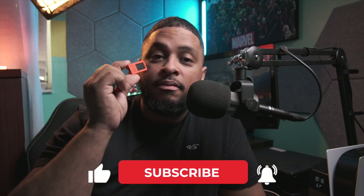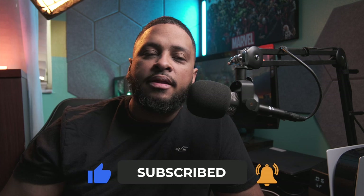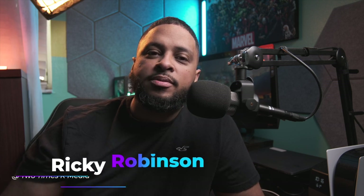I hope you guys got something out of this video — if it was entertaining, if you learned something, or if you found a device you were looking for, don't forget to hit that subscribe button and hit that like button. I appreciate it. Thank you guys for watching. My name is Ricky Robinson with Two Times R Media — peace.